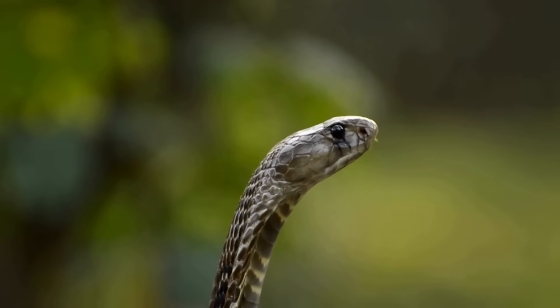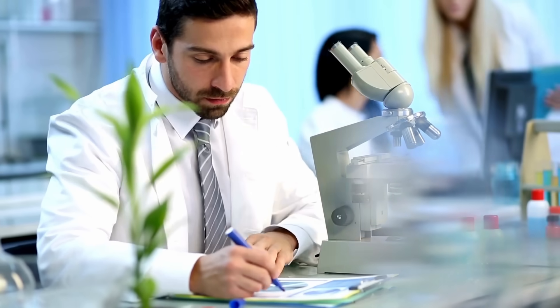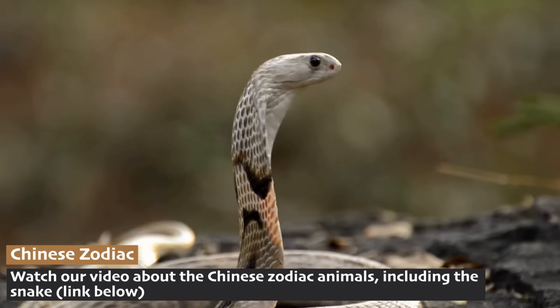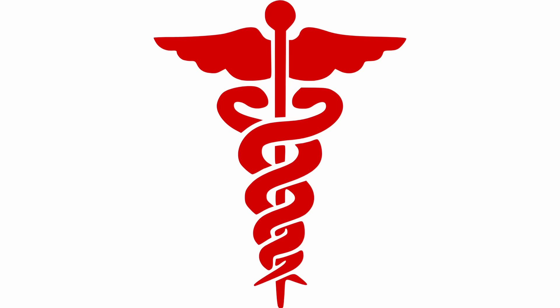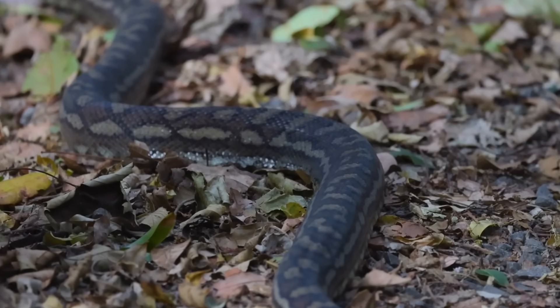If you still find the idea of toxic snake venom upsetting, it might interest you to know that scientists have used their studies of snake venom to create medicines that treat heart attacks, blood clots, and pain. Snakes have actually helped the well-being of humans in many ways. Many cultures around the world have special relationships with snakes — in some places, they're considered symbols of wisdom or healing. Just look at the rod of Asclepius, the symbol of medicine, which features a snake wrapped around a staff. In other cultures, snakes represent rebirth and transformation, inspired by their ability to shed their old skin and emerge renewed.